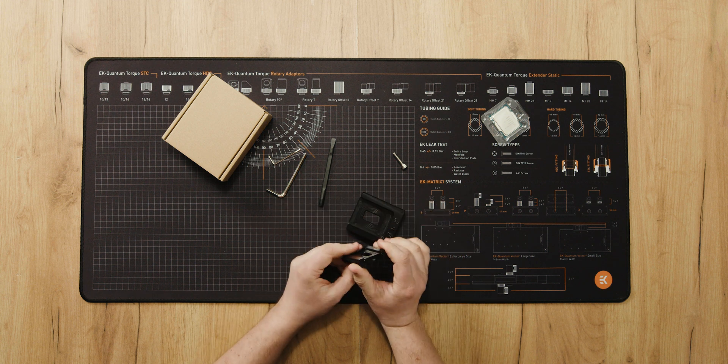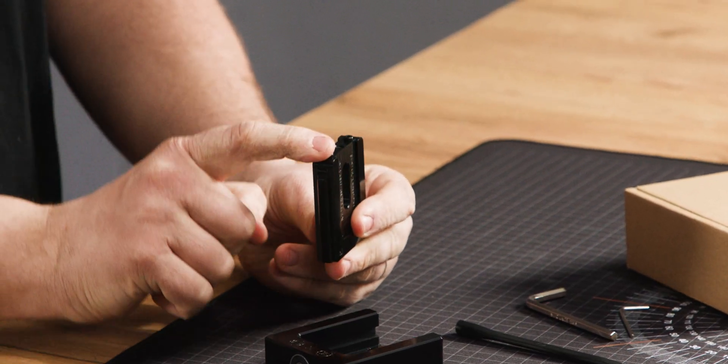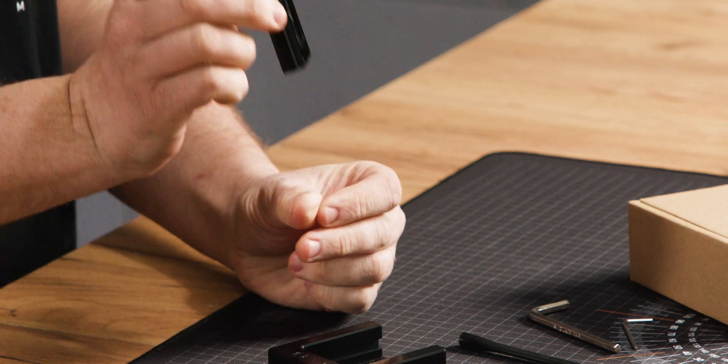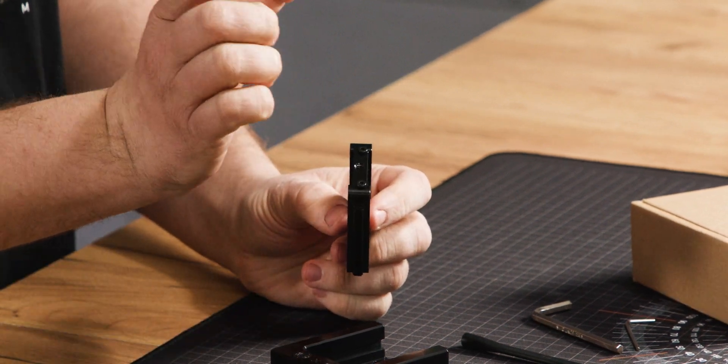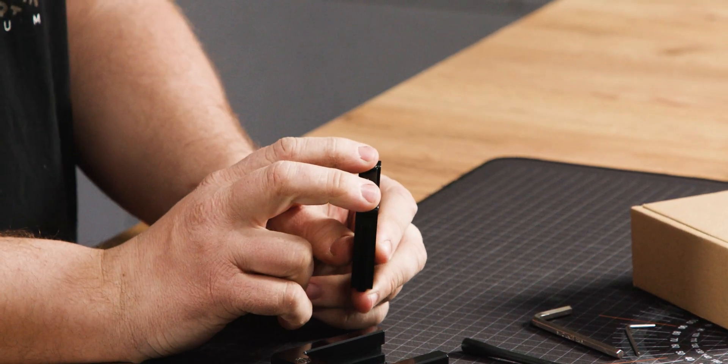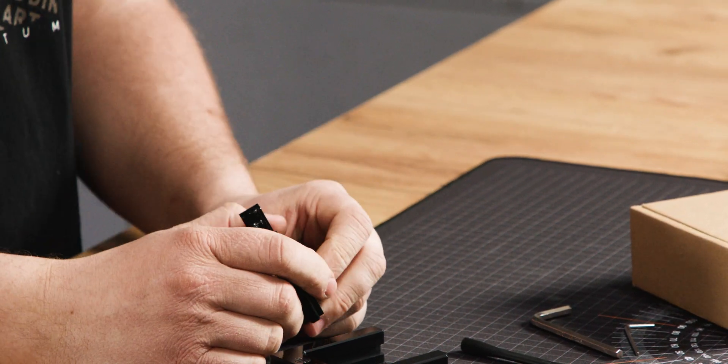One other thing to pay attention to is the screws installed in the end of the slider. You must have these for 12th gen CPUs as they limit the range of movement for the IHS, but for 13th gen you can remove them and it will make things a little bit faster.